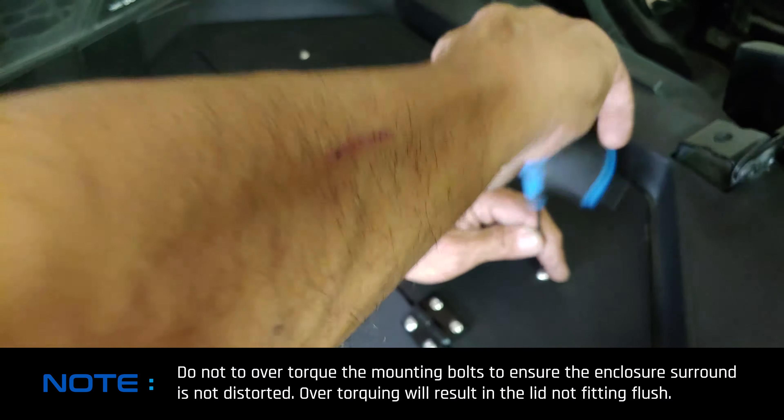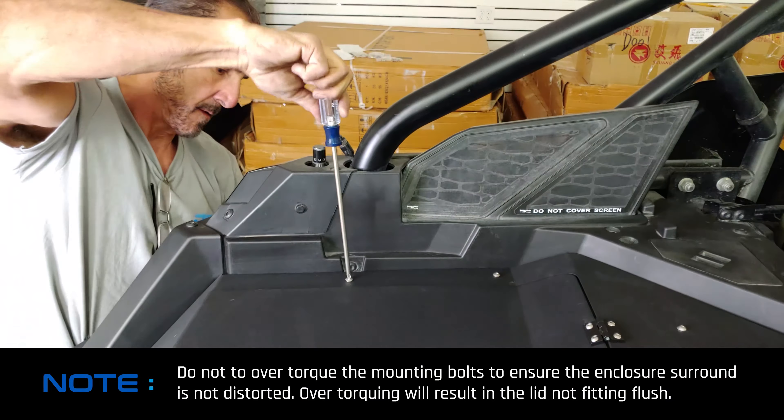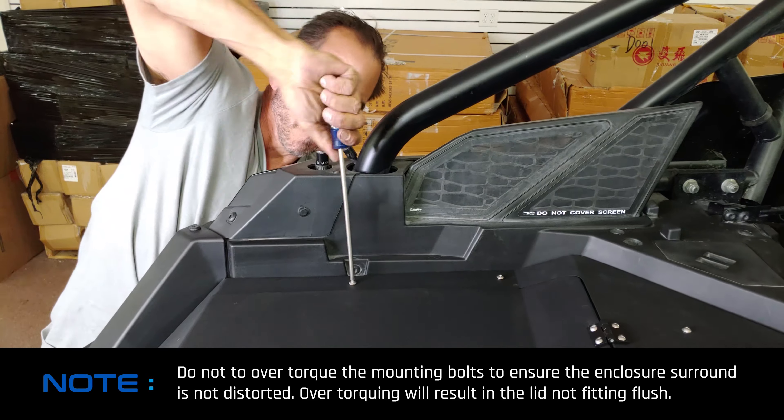Note: do not over torque the mounting bolts to ensure the enclosure surround is not distorted. Over torquing will result in the lid not fitting flush.